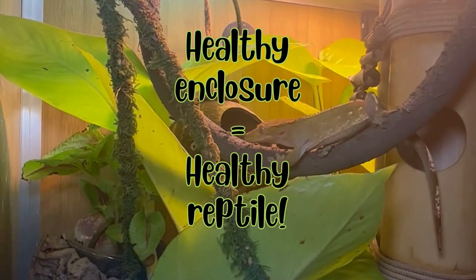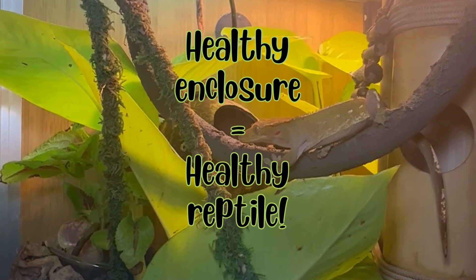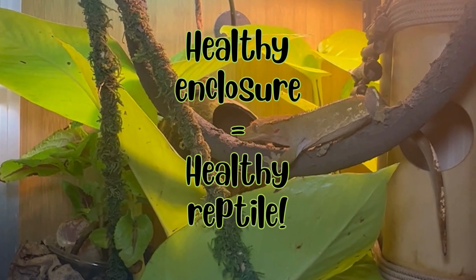Remember, a balanced enclosure is key to a happy, healthy reptile. Understanding the critters you're sharing your pet's home with helps you spot potential problems early. Appreciate the beneficial bugs and manage the ones that need some control.